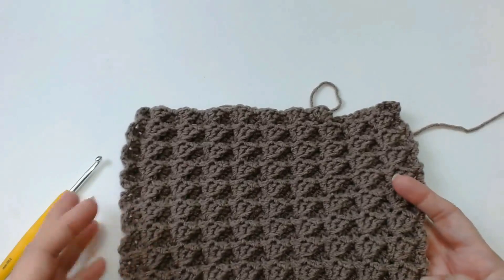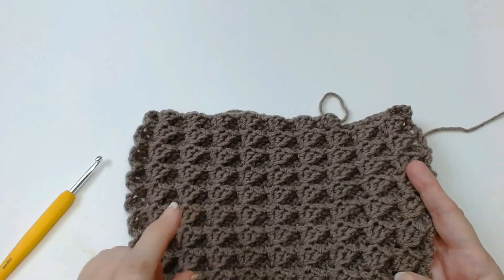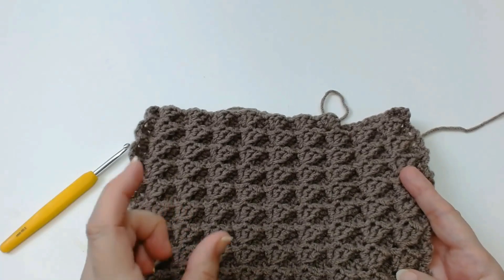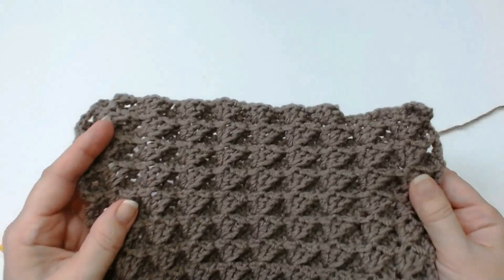Give it a little try with your sets of four stitches — do sets of four stitches, use the hook size it tells you on your yarn label and see how it goes. If you think it's too thick for you, then go up one size of a hook. Make yourself a small sample to start with, because this is quite a thick stitch as you can see.